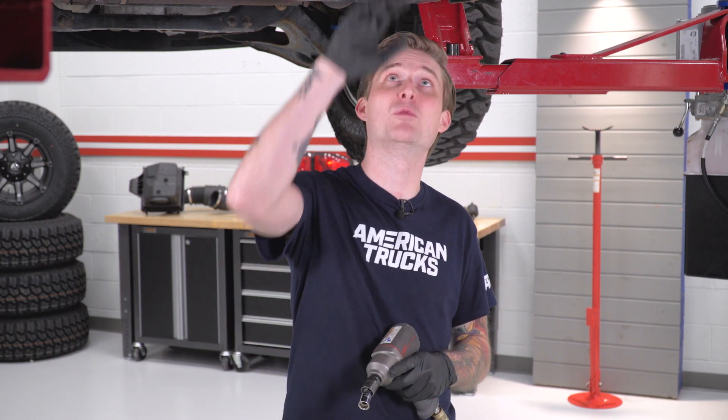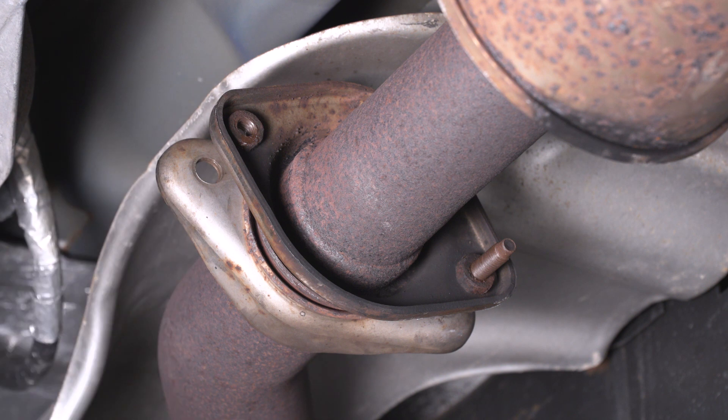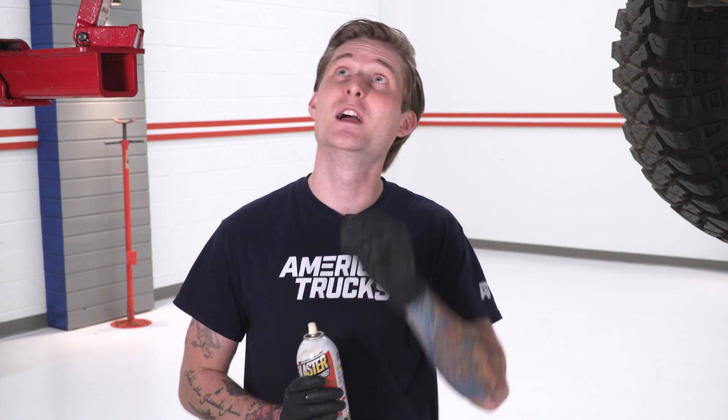We're gonna remove our factory exhaust as one piece. You could cut it in sections if you wanted to, but I'm a fan of retaining all my factory equipment. What we're gonna do is pull both of the bolts securing our factory cat-back to our Y-pipe. Those bolts have 13-millimeter heads on them, so you'll need a 13-millimeter socket or wrench. Now that we've loosened that clamp, the next step is spraying down all of our rubber isolators securing the exhaust hangers to the truck itself — and there are three in total: one directly in front of the muffler, one behind it, and one at the tailpipe.